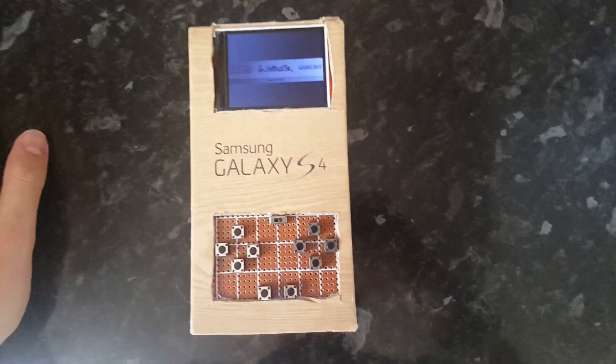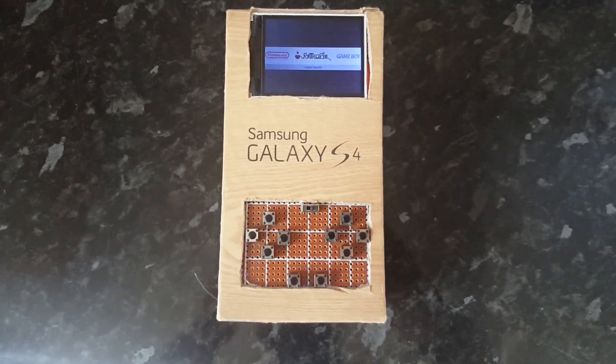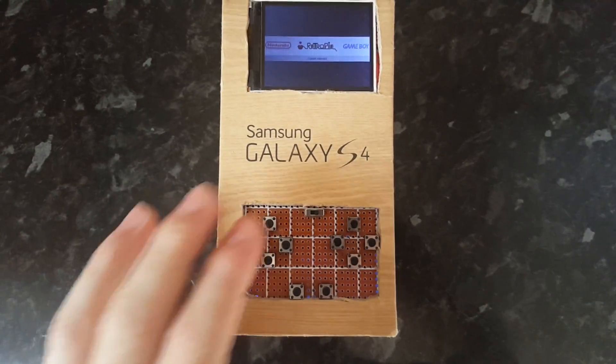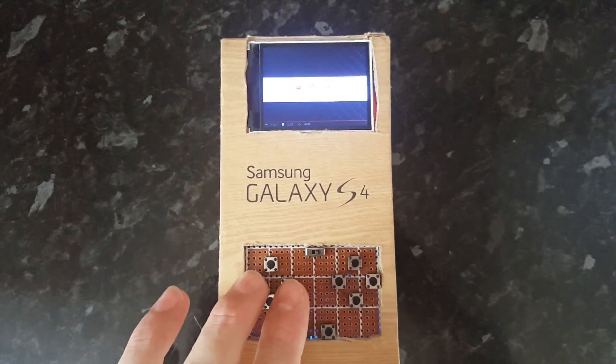Hi everyone, this is just a quick video showcasing a portable RetroPie game system that I made. It's running RetroPie from a Pi Zero and it's currently got Game Boy and NES games on it.